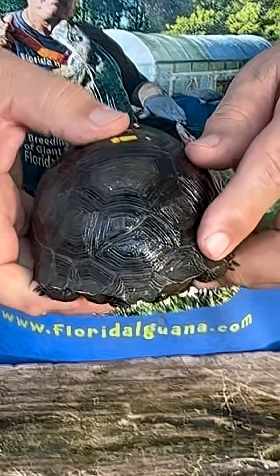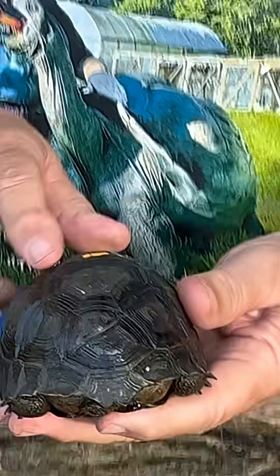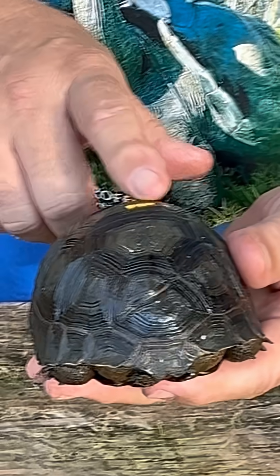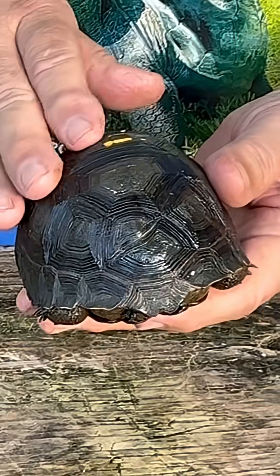He also has a slight — what I call asymmetrical. If you look, I hope the camera picks it up — you can see here is a little bit higher than here. So there's a little asymmetry to the top.